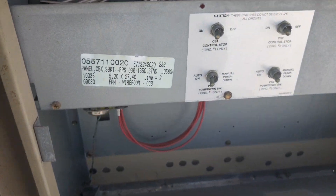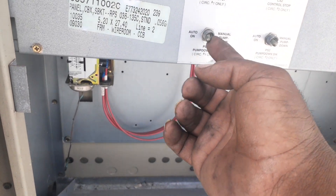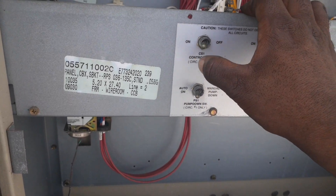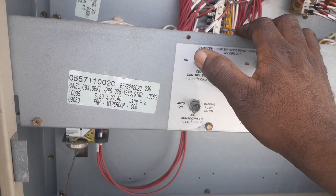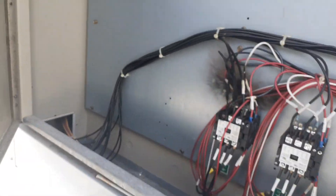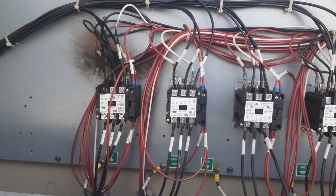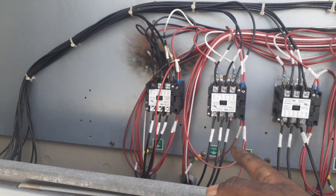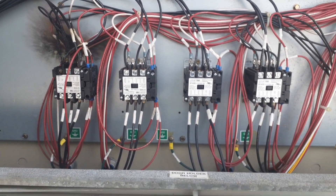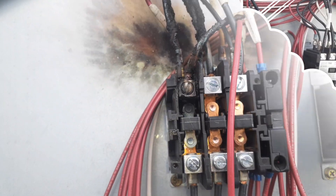Here's our control voltage switch and our pump-down solenoid switch. We're just going to kill the power for control one and three. This should be stage one right there, should be stage one, three, two, four. Two fan motors got water — burned. Hopefully we don't have a bad compressor.